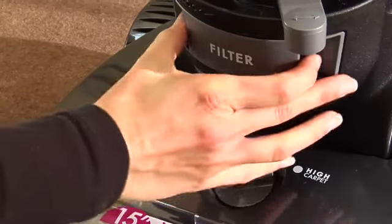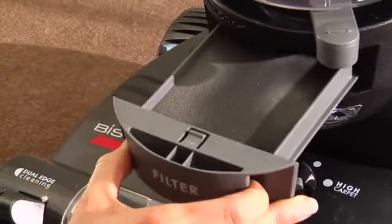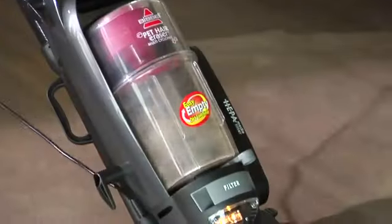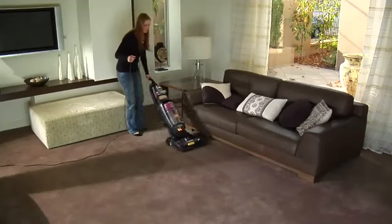The pre-motor filter protects the motor from dirt particles. It is located in the slide-out tray underneath the dirt container. If the filter becomes dirty, pull out the foam filter pad and clean it.